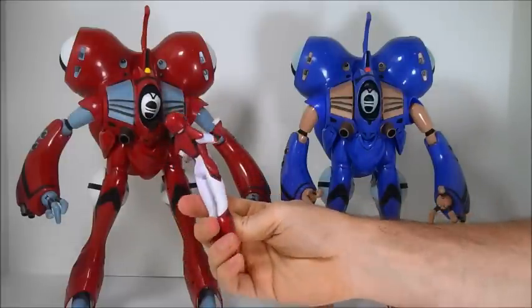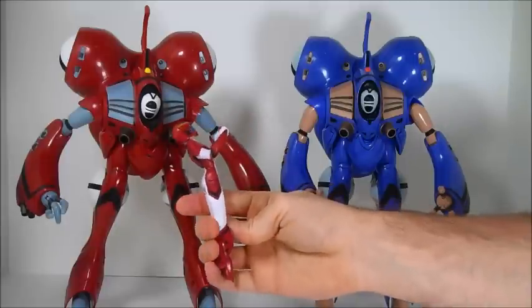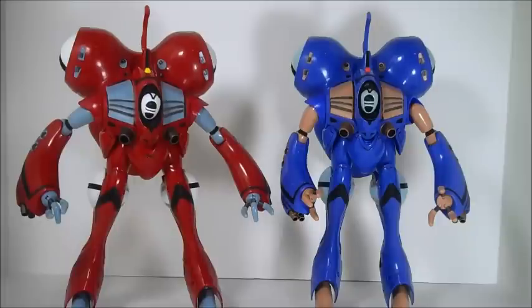How this pilot figure, which is just a solid piece of plastic, would warrant that much of an increase in expense is beyond me. I guess there's a second piece for her face, but whatever. 12,800 yen is a lot of money for a toy that does not transform. To put that in perspective, Bandai's Version 1 DX VF-25 toys MSRP'd at 12,000 yen — so slightly less than this toy here.